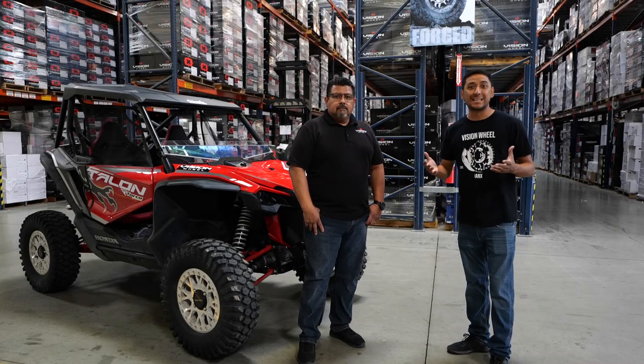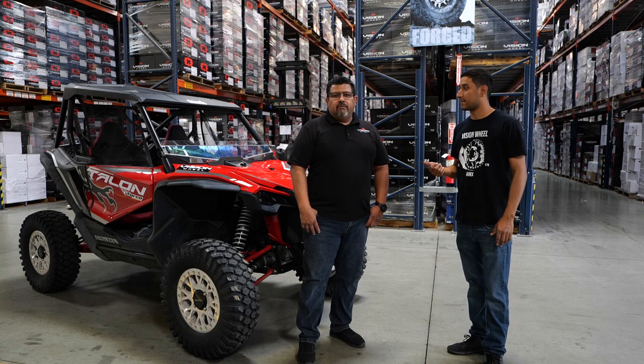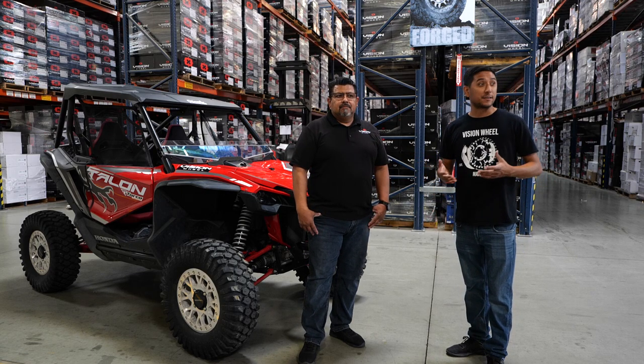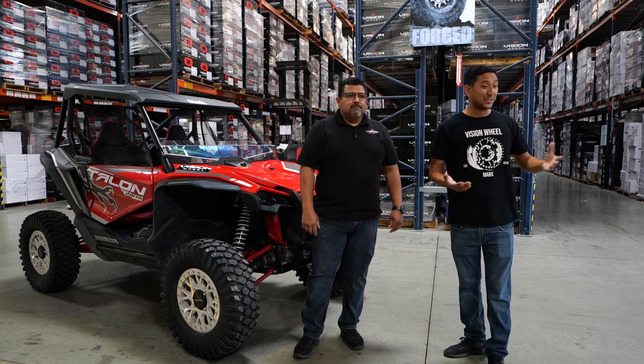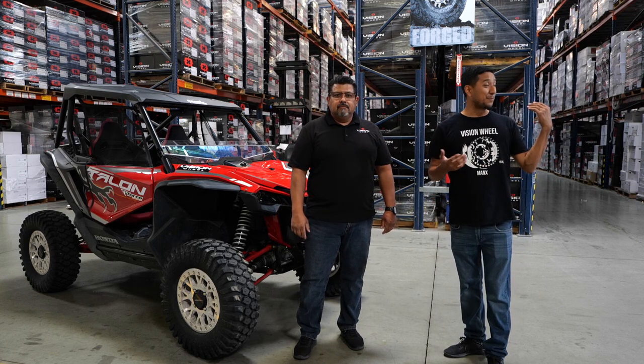Hey, what's up everybody? Thanks for tuning back in. I'm Nick, also known as Oh So Sick, and I'm here with Inzabar with Vision Wheel. I'm actually here in Corona, California at the Vision Wheel Western Regional Warehouse. As you can hear in the background, they got forklifts going on, they're shipping stuff out.